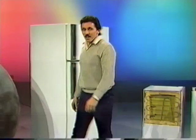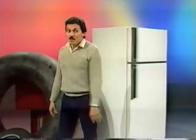So, how does a refrigerator work? Very much like a bike pump connected to a spray can.